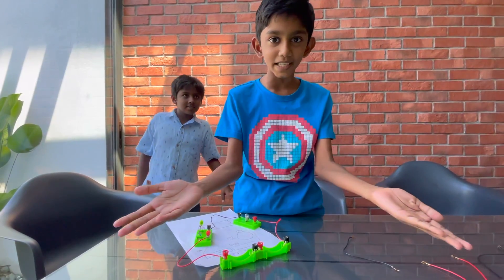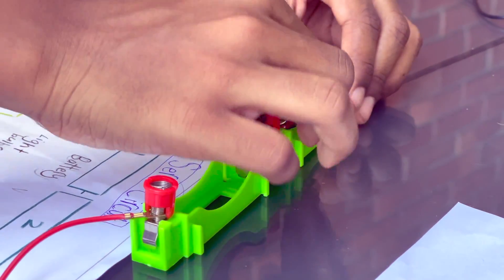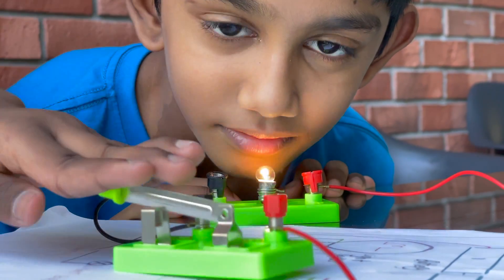Now the circuit is complete, let's put in the battery. In three, two, one.